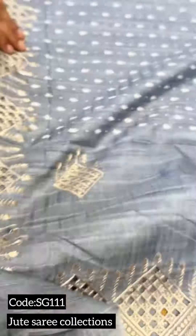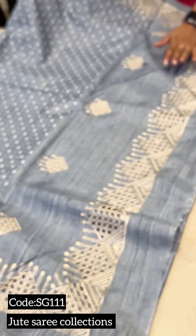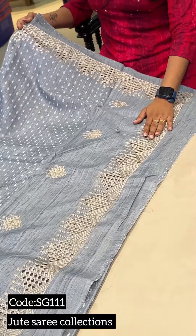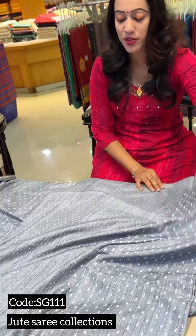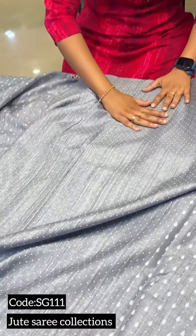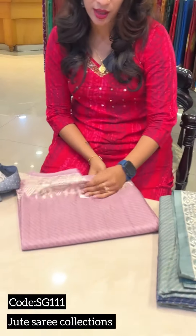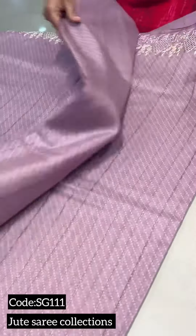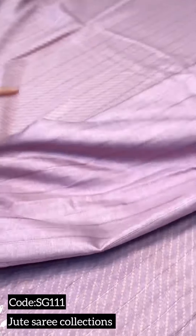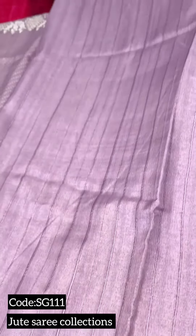We are going to make a very fine product. We are getting a blouse piece in powder pink shade. It has a lot of lines and is a very fancy blouse.